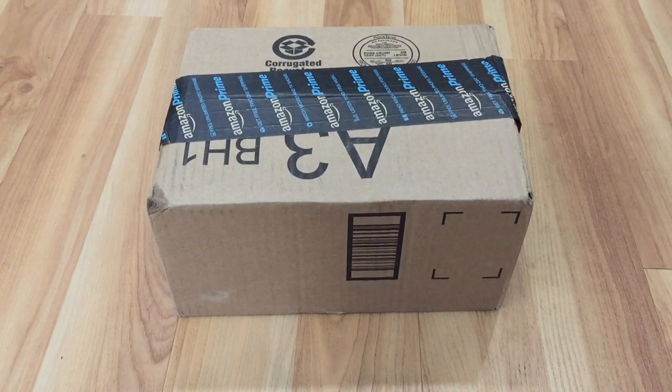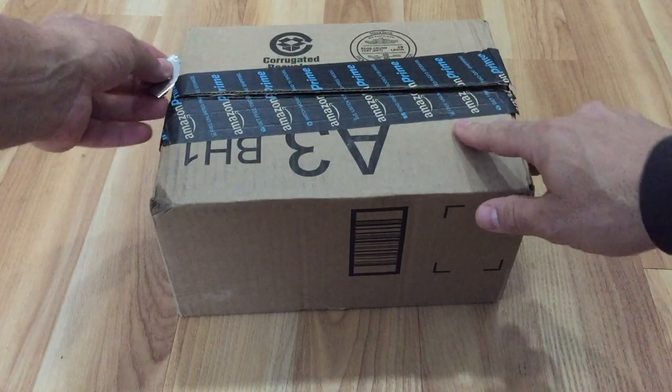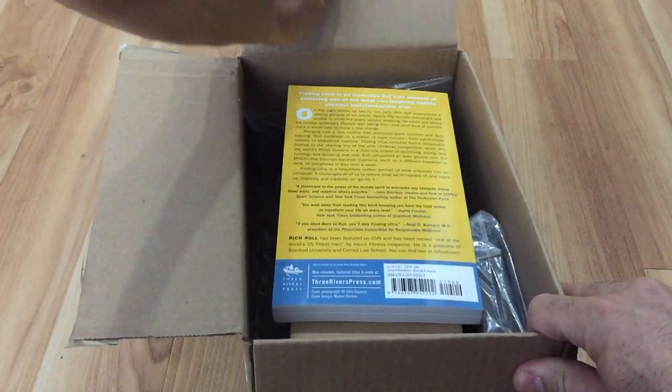Hey guys, Michael here with Primal Ledger and Leatherworks. I've got another video for you today. This is not an unboxing or a review or anything like that. Technically I am opening a box, but I just wanted to share this cool piece of kit that I found, especially to you guys out there who like to bike.